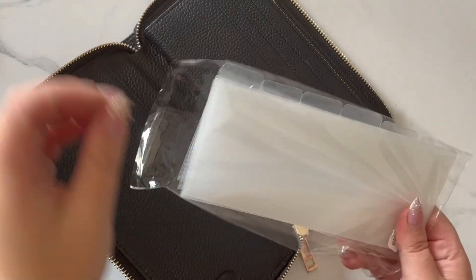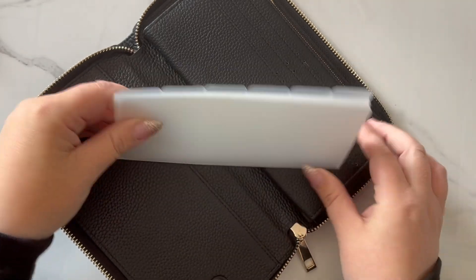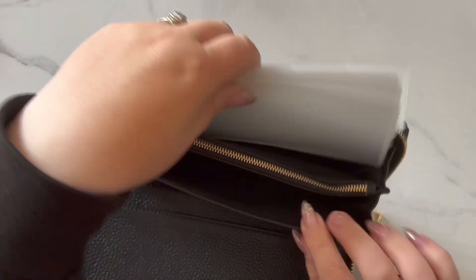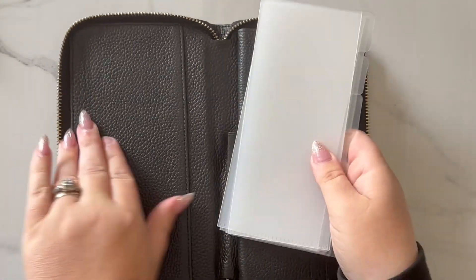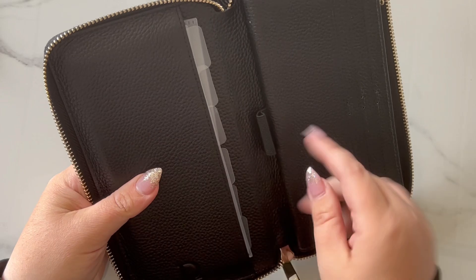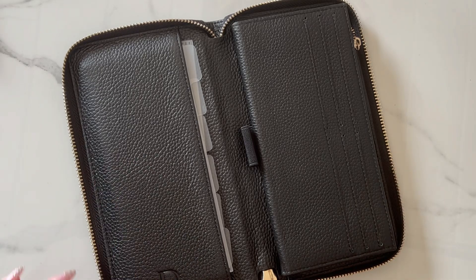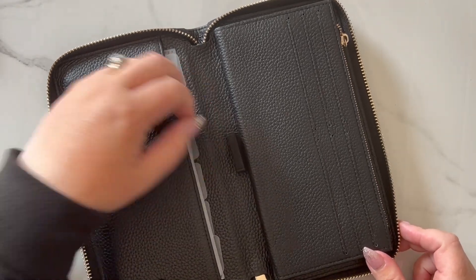Of course we had to show this with our wallet dividers — this was the whole reason why we came out with the wallet dividers. The wallet dividers just fit so nicely inside. They fit in this pocket or this pocket and easily zip around. You can also stick them here if you want a little easier access or a tighter fit. We do have something exciting coming for this particular wallet as an add-on soon.